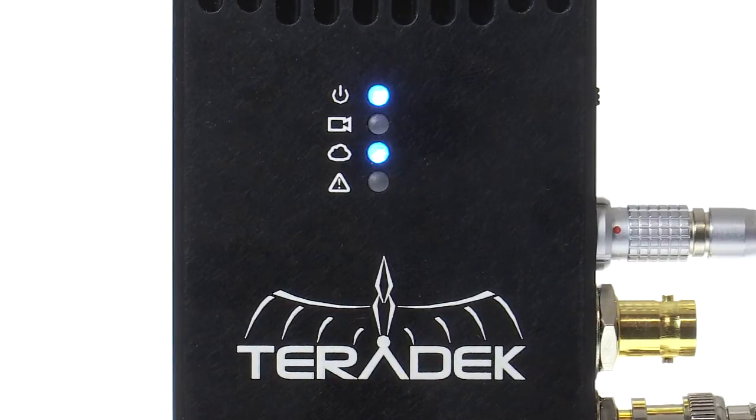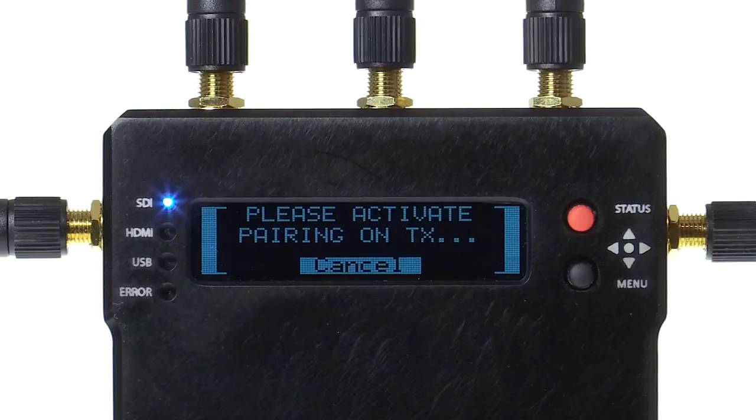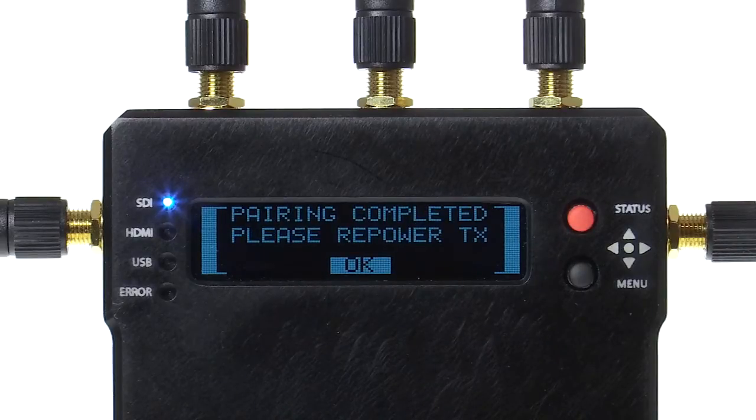You will notice a red LED blink 5 times. Then the blue connectivity LED will blink. If your receiver has never been paired with this transmitter, your LCD will confirm the unit.